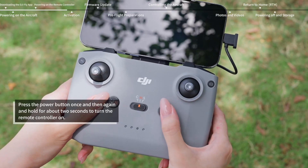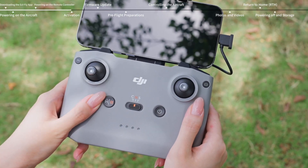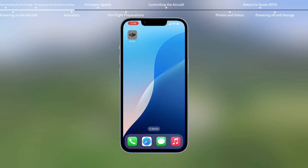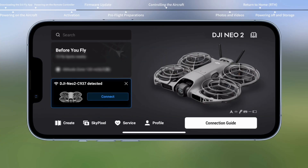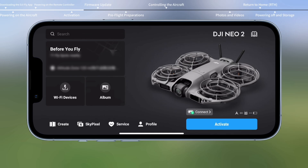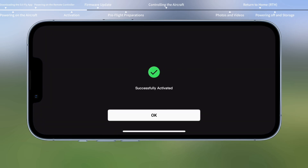Press the power button once and then again and hold for about 2 seconds to turn the remote controller on. Run the DJI Fly app on the smartphone. Log in with your DJI account. For new users, please register before logging in, and activate the aircraft following the on-screen instructions. An internet connection is required for activation.